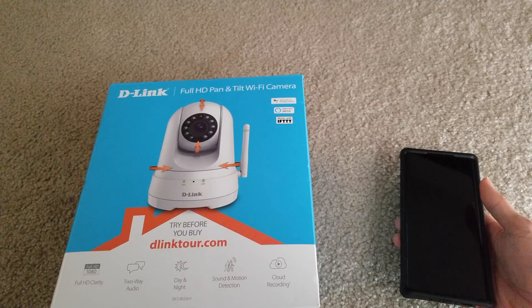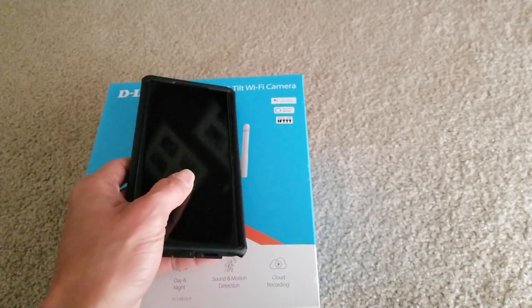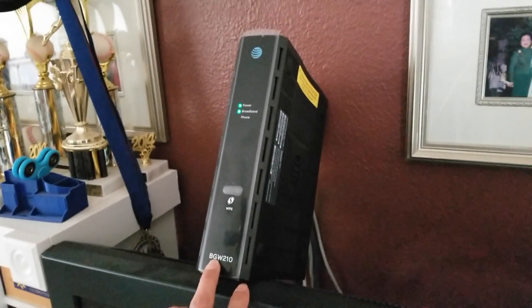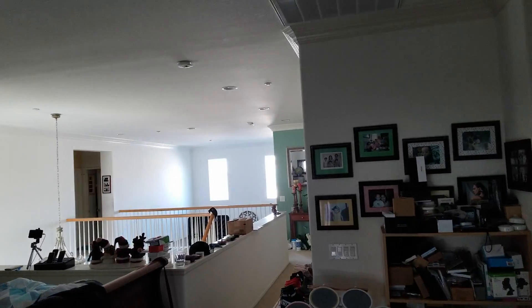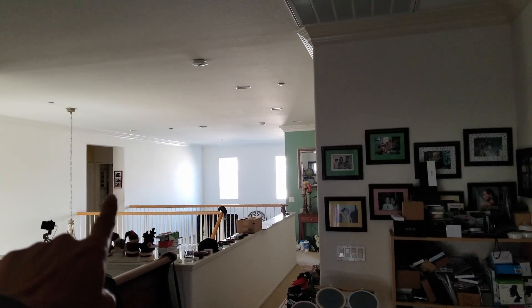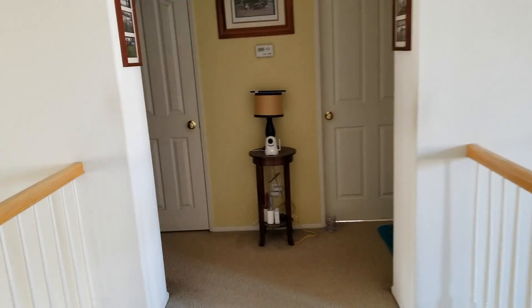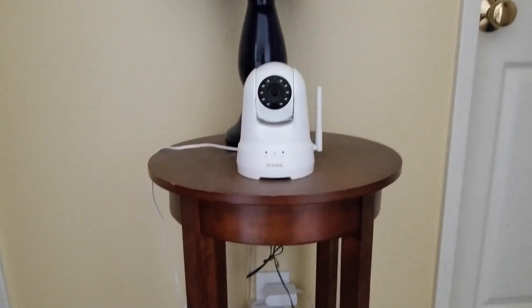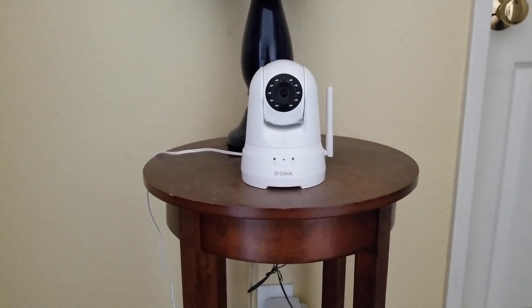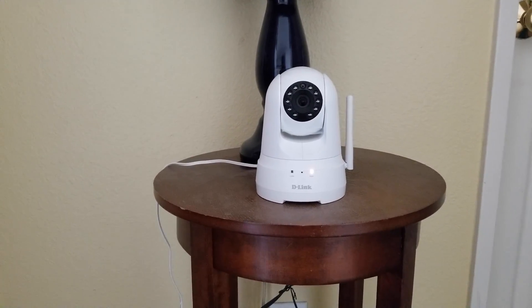I'm going to show you where my camera is located real quick, and then the connection and what it's doing. This is where my wireless router is at, and as you can see my D-Link is over there, not too far away. As you can see, my D-Link is blinking red.